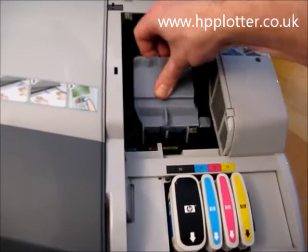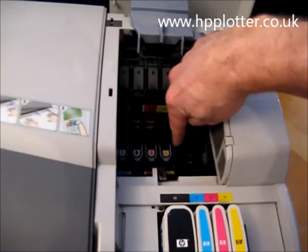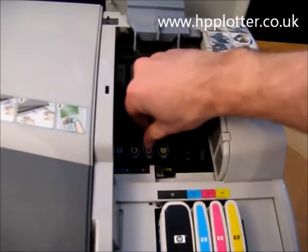So we can now release this lever, just release it, unlatch it, expose the four printheads, and remove the printhead that's causing you the problem.